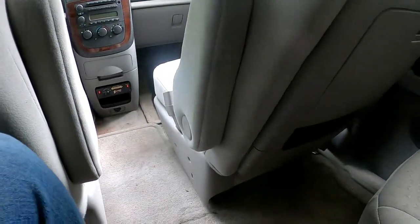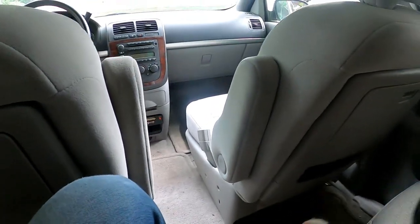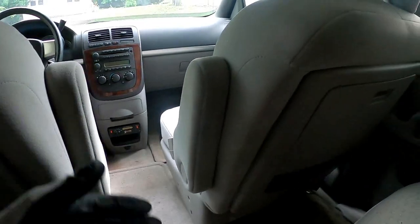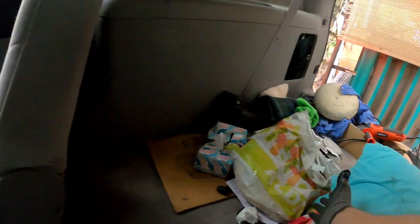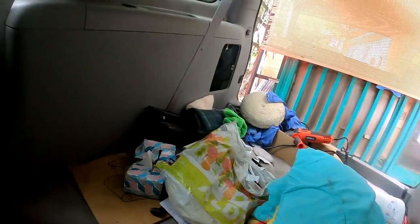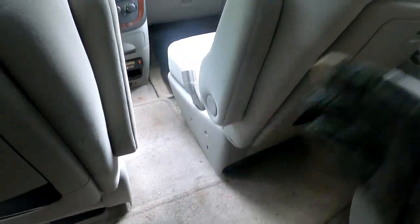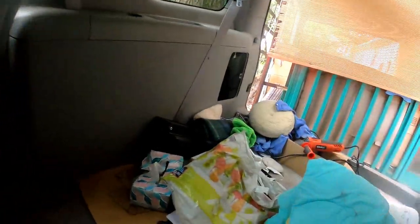If they do lift that up and look under there, I'm just gonna say there was a pipe there to support the computer system and I had to take it out — move the mat there instead of in the back. There's no sense of it being back here because there's no back seats. If they want to change that in the future they could always do that.